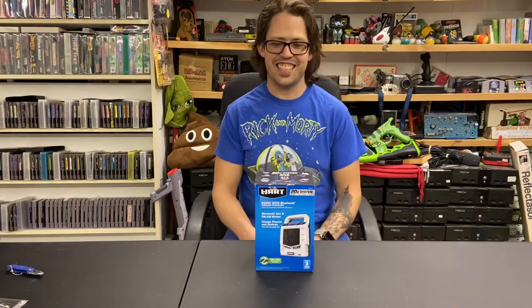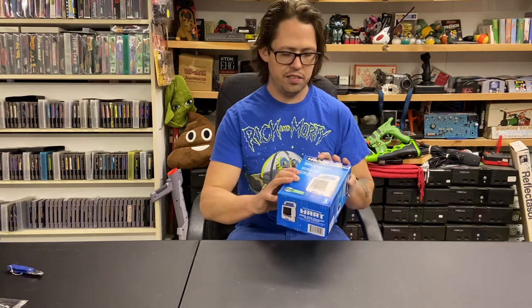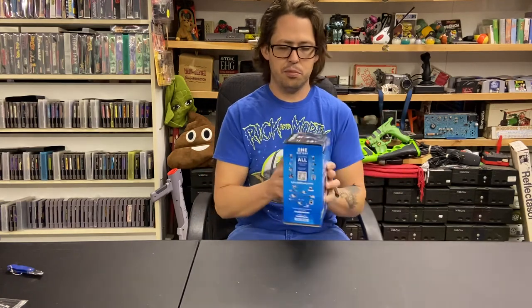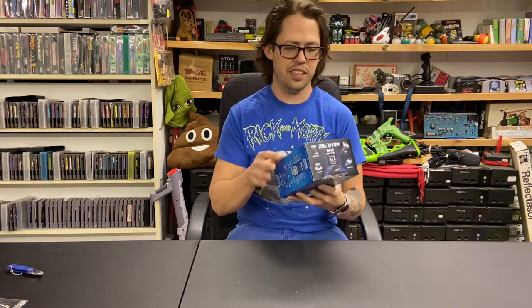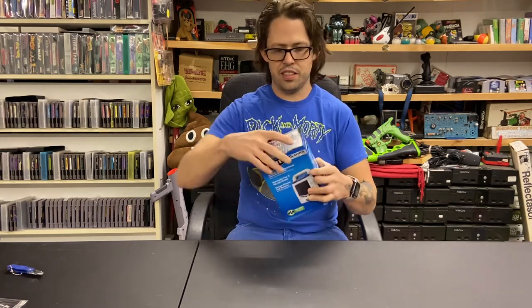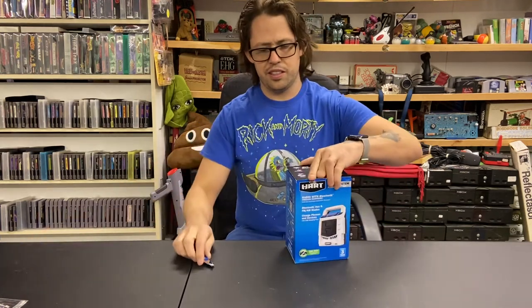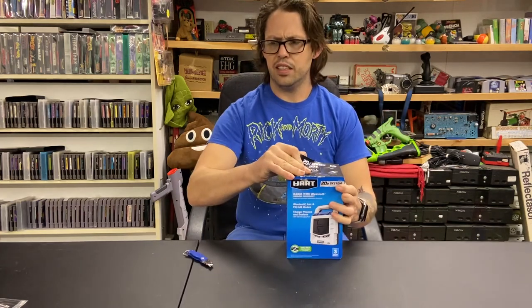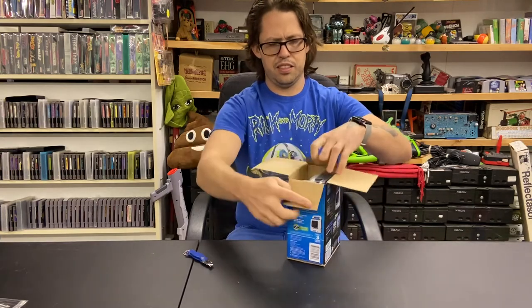Hey guys, it's Timmy here with Clanktronics. I've got a little Hart radio with Bluetooth wireless technology, and I have gotten so many of these Hart tools because they've been going on clearance like crazy. This one was significantly cheaper — I think it was normally $40 and I got it for under $20. Let's just dig in.